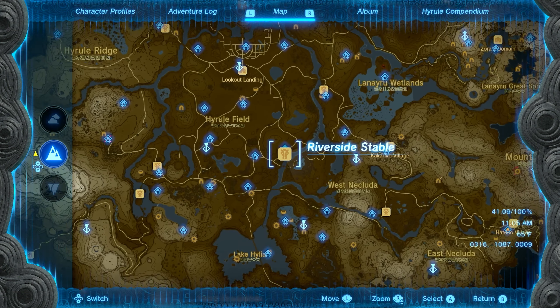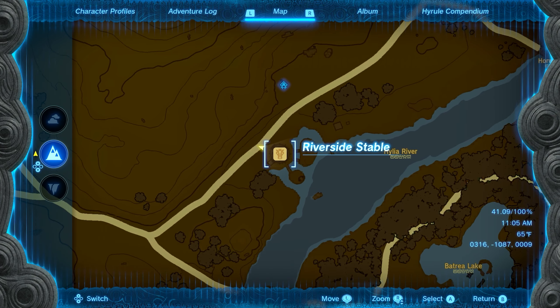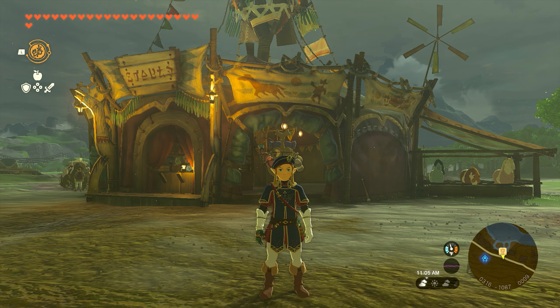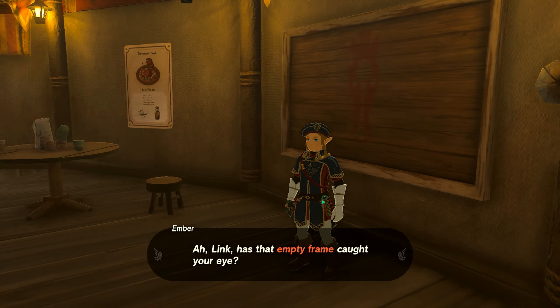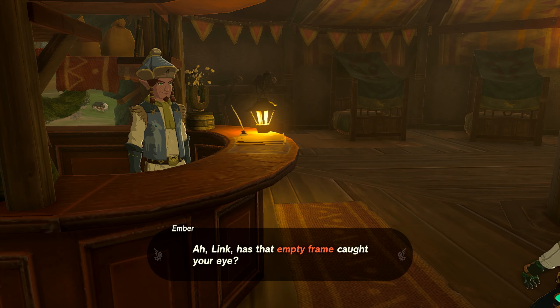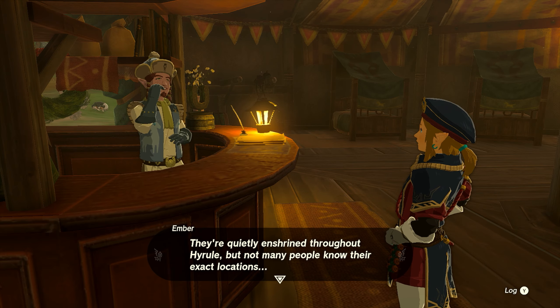To start this quest, you want to head over to the Riverside Stable, which is just southeast of Lookout Landing. We'll show you the exact location on your screen. Once you make it to the stable, go inside and on the right we're going to interact with the frame on the wall. Once we do, Ember is going to start talking to us.